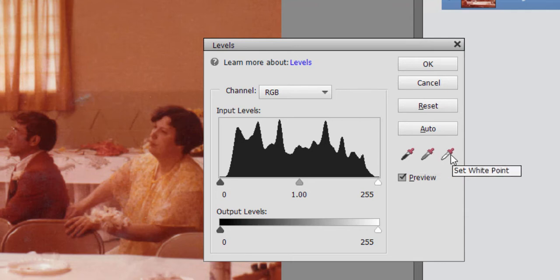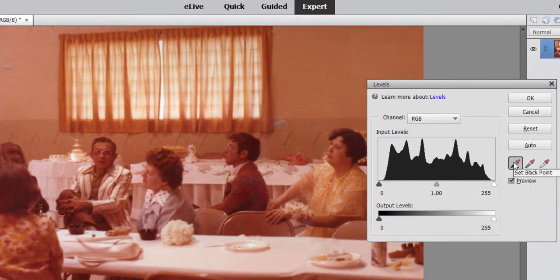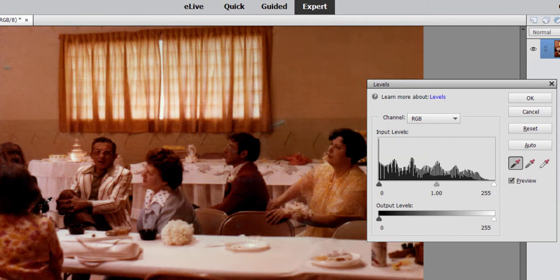If we designate the blackest point in our picture and the whitest point in our picture, the program should automatically adjust the colors so that they fit within that range. I'm going to select Set Black Point, and then we're going to look for a point in the picture that I think should be black. I've got just sort of the elbow of this man's suit here, and I'll click to sample it.